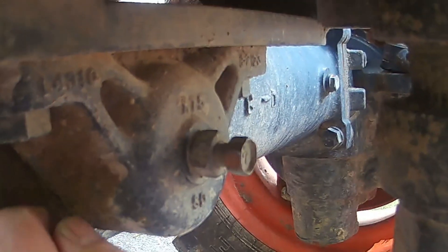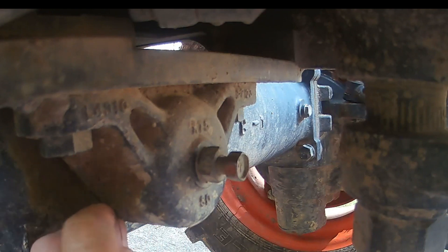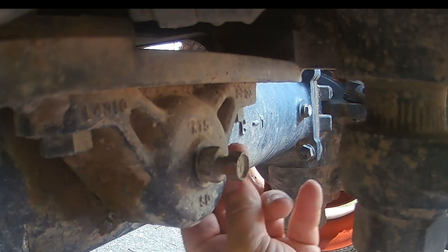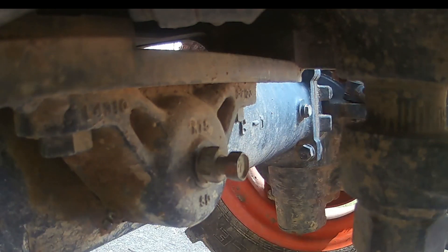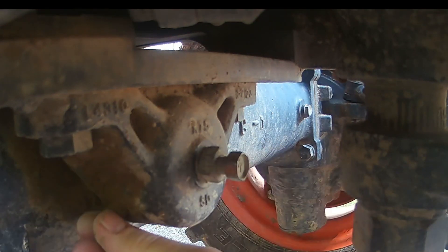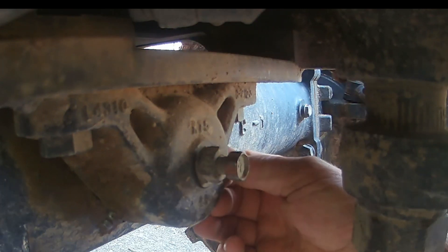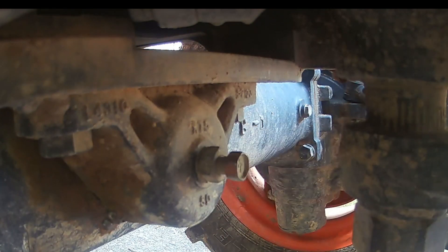While we're here, we'll go ahead and grease this thing too. There's a grease fitting right here, but on the other side there's a square head plug - and that plug needs to come out before you grease this. You unscrew it out and then put grease in here until the grease comes out of the plug hole. If you don't do that, it will blow the seal out. I'm going to grab the grease gun and a wrench.